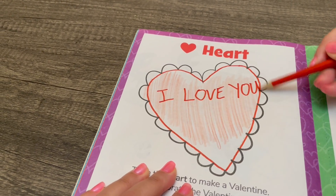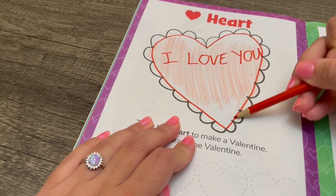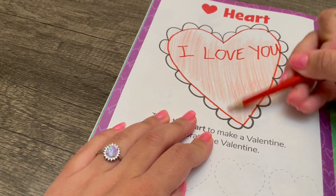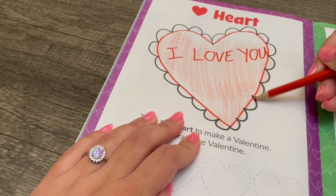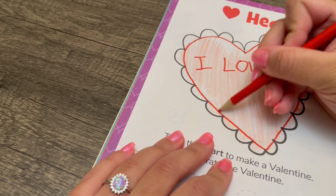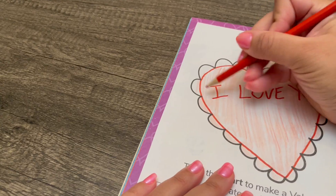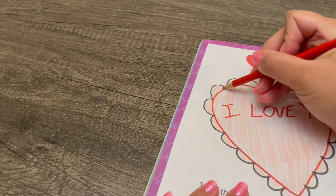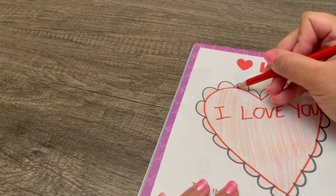What decorations would you add to your heart Valentine? Maybe you could add things like flowers, or a sunshine, or something that you love.